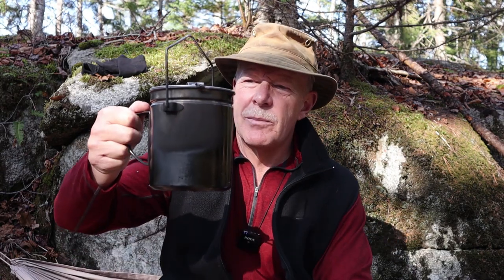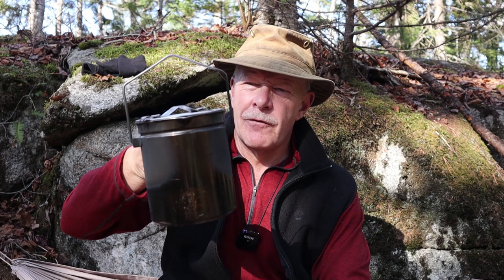Before we get started, I just want to thank Fire Maple for sending the billy pot to me so that I could share it with you. You may want to stay around to the end of this video because there's a bit of a pleasant surprise for at least one person.